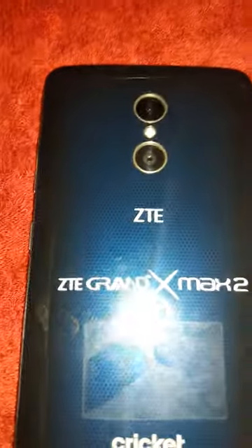Stay tuned for the full review of the J7 and the full review of the ZTE Grand X Max 2 — beautiful phone. For $199 with Cricket plus the $70 unlimited plan, you get a great phone. For me, this is the one. ZTE Grand X Max 2 — stay tuned for the full review, guys. Peace, I'm out.